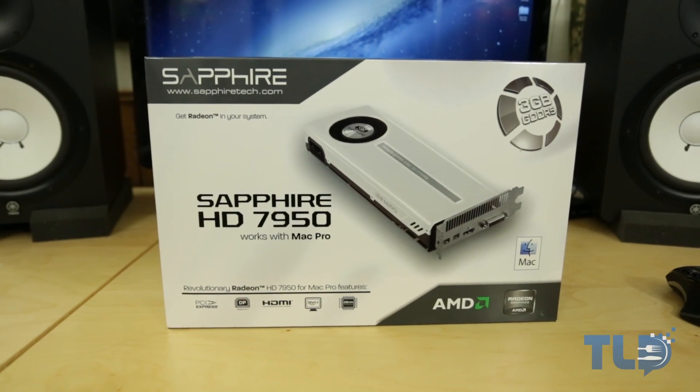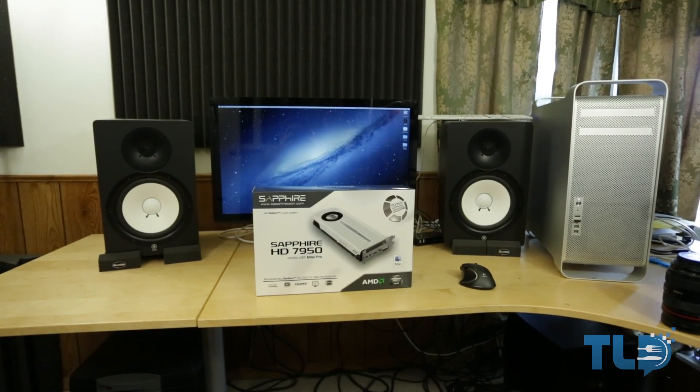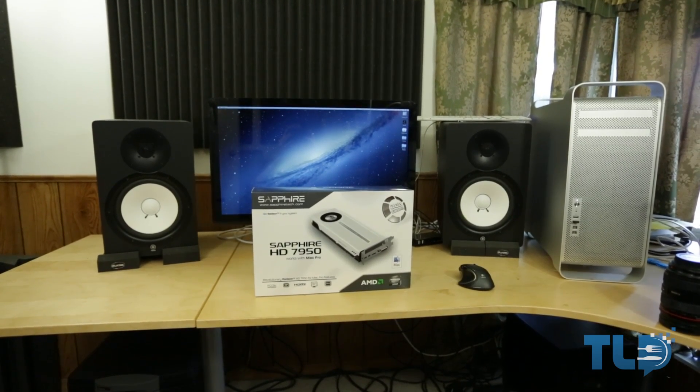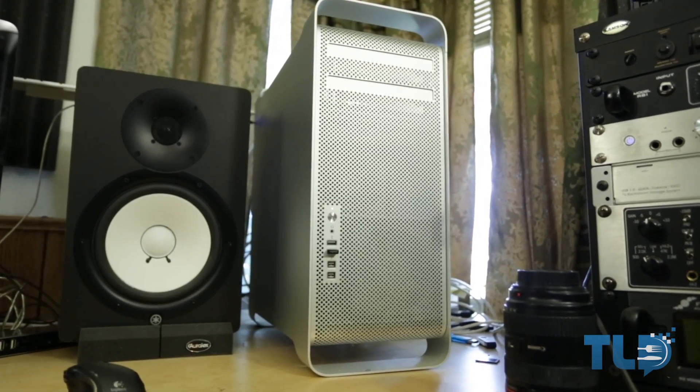Now for those of you guys that follow the channel, you're thinking: Jonathan, you do not own a Mac Pro. And you are right. So a huge shout out to Elric over at Tech of Tomorrow for letting me invade his studio, using his Mac Pro, and ultimately bringing this review to you guys.